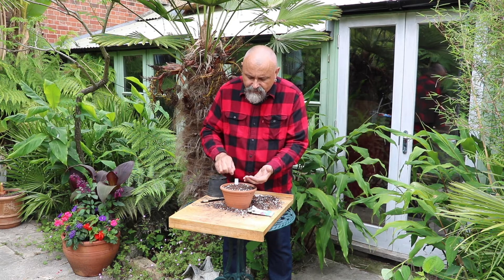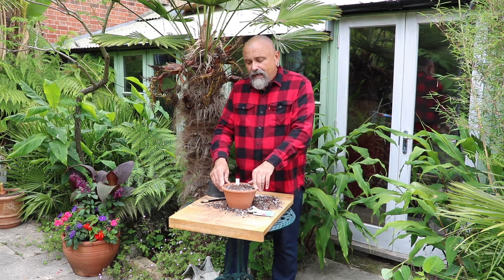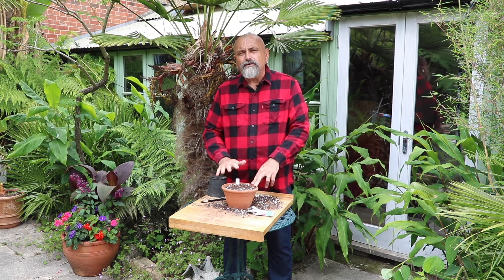These are surface sown — they're not covered with any compost. Tap the sides of the pot and then use a hand sprayer or a mister just to mist the compost, just to moisten it.